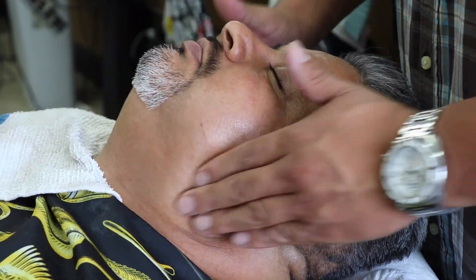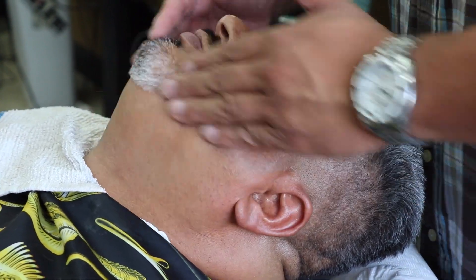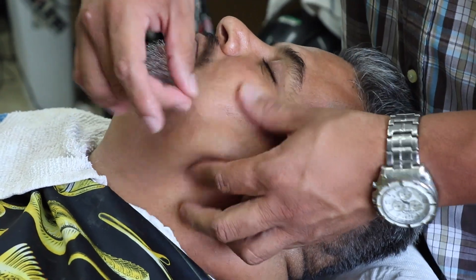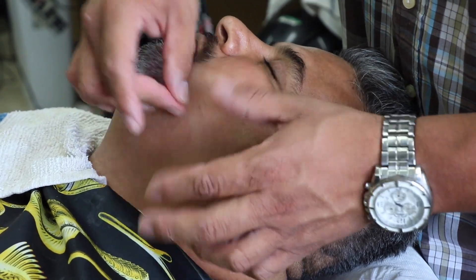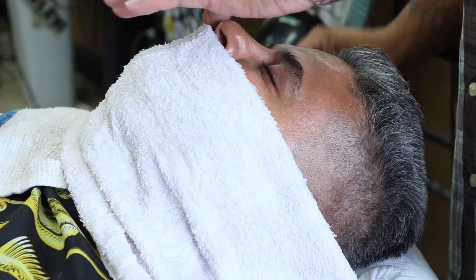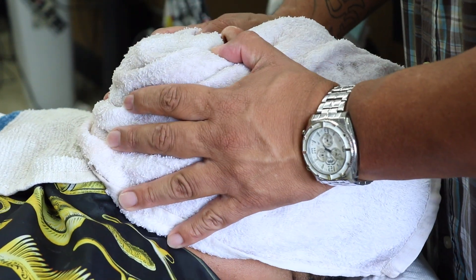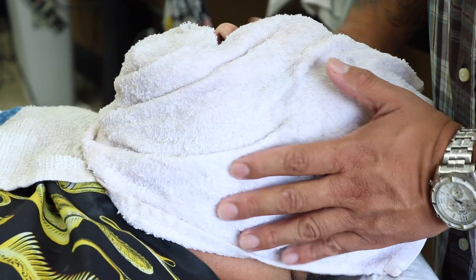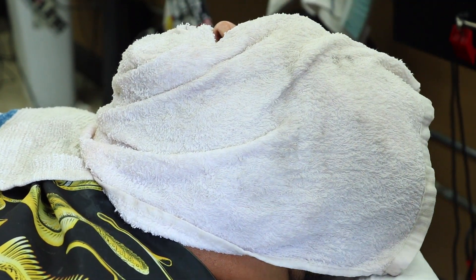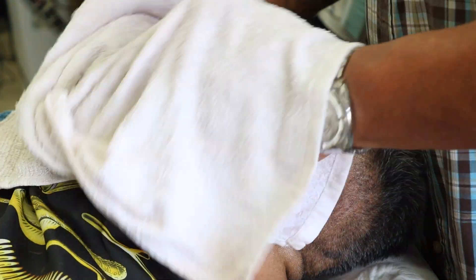Here I'm putting the post lotion on before the aftershave, giving it that smooth, nice little shine. Then I'm adding the last towel, which is very cold — I put it inside a bucket of ice water. It wakes them up and closes the pores. The hot towels open the pores and the cold one closes them, so I leave this one on for a bit.